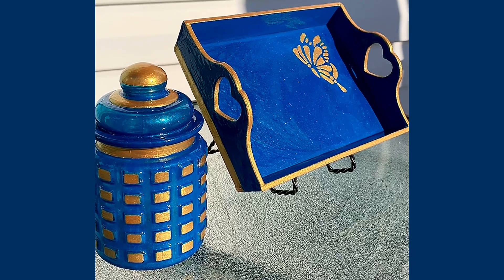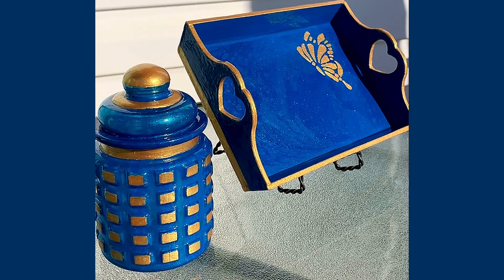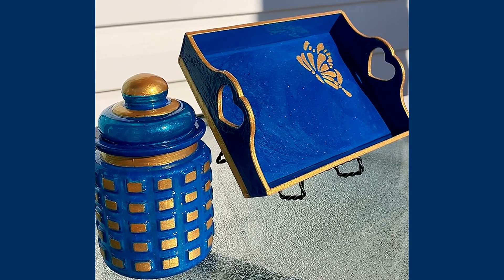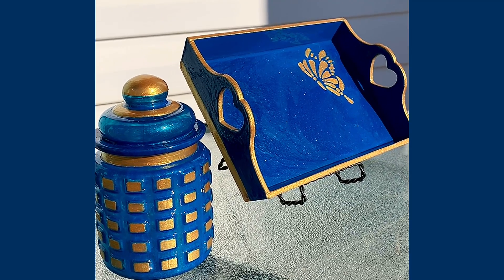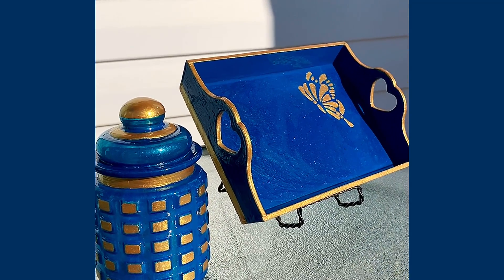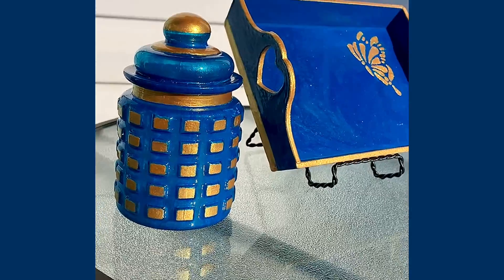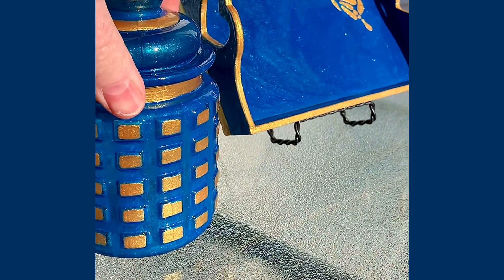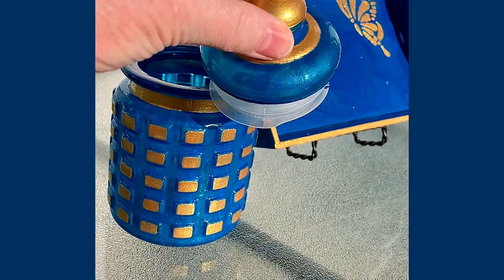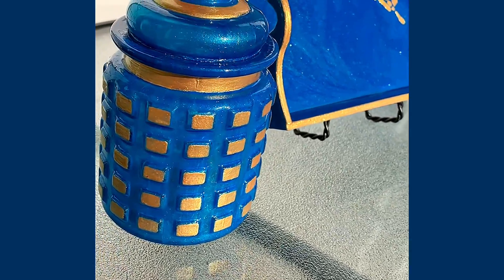Hey guys, it's time to do another showcase. Today I have a jar and a tray that I will be selling as a set, though I will also allow the option for purchasing them separately. I would prefer that somebody buy it as a set — that's kind of how they were created. The jar has an airtight lid — so airtight that I can't do it with one hand. You could put things in it that you wanted to be airtight.